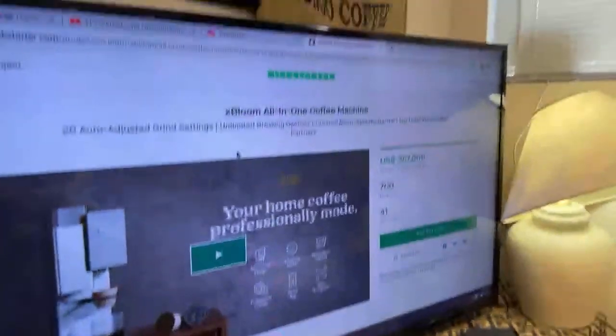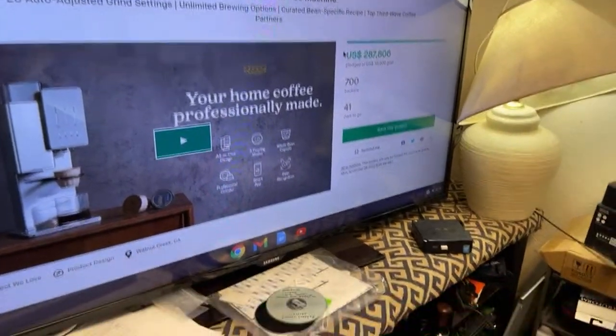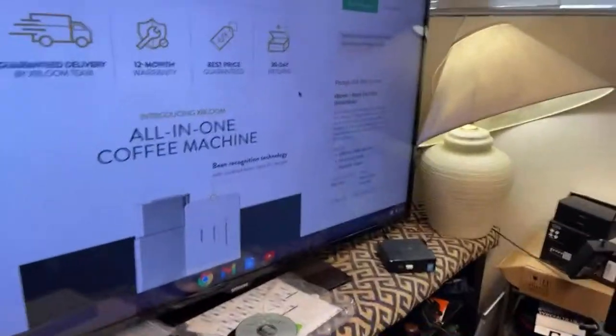Let me show you the Kickstarter page for Xbloom. They've got 20 different settings. Comes with the machine, 32 pads, and a reusable dripper. I like the idea of reusing — reusable pads give you a lot more options. 15 grams is pretty standard recipe anyway.